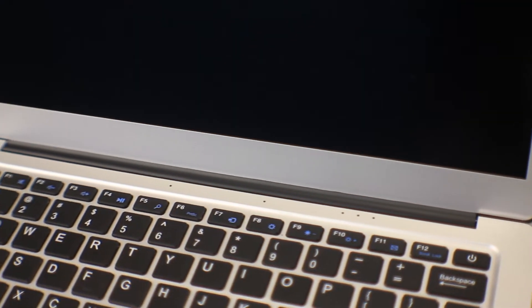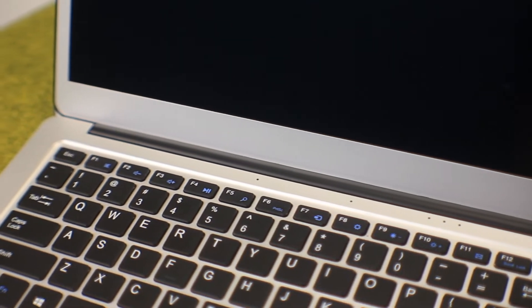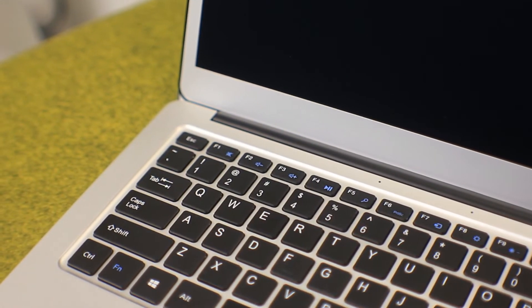Imagine you're sat there typing away at an essay for university, you make a mistake, go to backspace, and then all of a sudden you've powered off your laptop. Usually this isn't too much of an issue because you have a little bit of time to fix such a mistake, but if you don't notice it right away, there's a chance you could lose quite a bit of unsaved work. So please, if you do get this laptop, make sure you're careful pressing the power button.